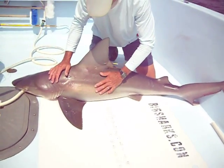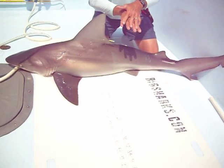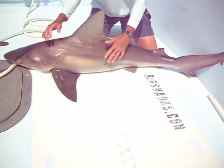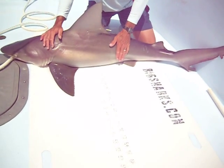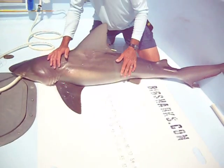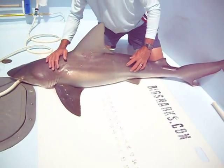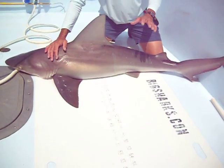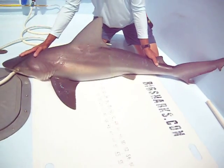Now, unlike the dusky shark, the sandbar does not have the slime layer on it. Also, the denticles that make up its skin are not as sharp as they are on the dusky, so while it is coarse when you rub it this way, it's not quite as coarse and rough on your hands. Also, it's more of an overall gray color, whereas the dusky is a bit browner, although you cannot always go by color to identify a shark.